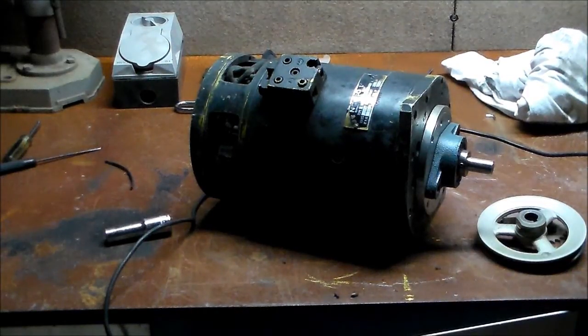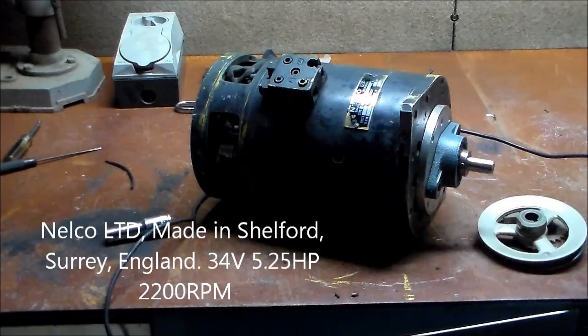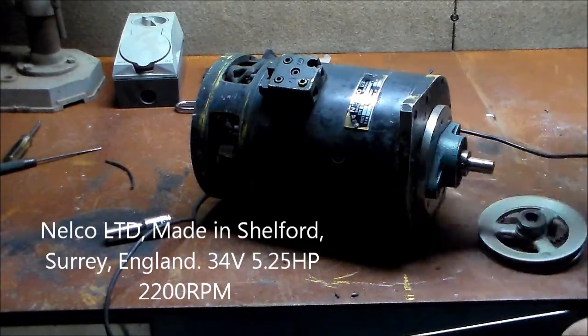It's Alex again, another one here. Tonight I've got a — let me see, I'll clean up this label a bit, it might be easier to see. It's a Nelco Limited, made in Shelford, Surrey — that's England.